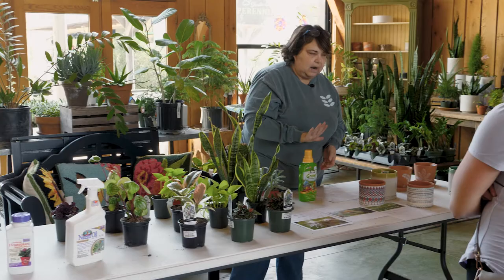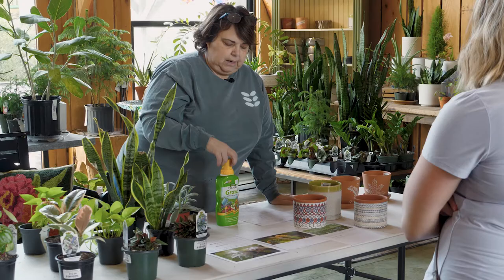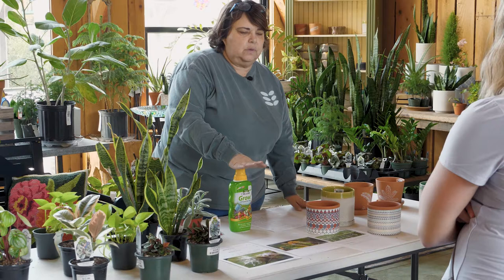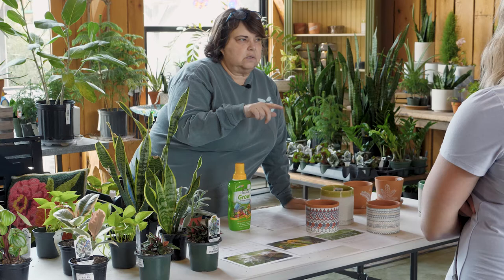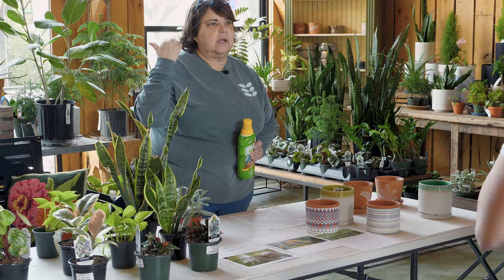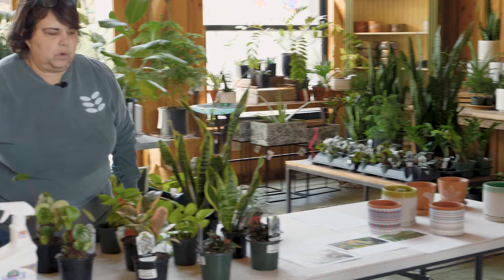Now for fertilizer — the one I recommend for indoor plants is called Grow, made by Espoma; it's organic. This easy-pour bottle lets you fill a little cap, put it in a gallon of water, and water your plants. Do this about once a month during the growing season, which is roughly April through the first of November. After that, houseplants go into dormancy — they're not doing much growing, so you really don't need to waste fertilizer on them during winter.